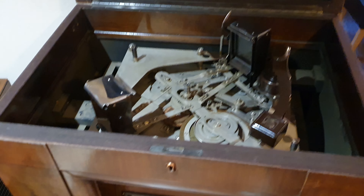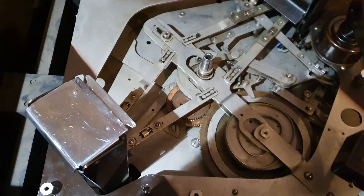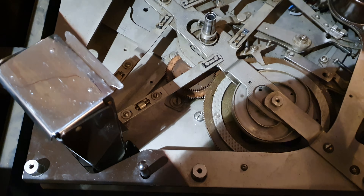The saga continues. Found out in the end that this doesn't have springs — it never had springs. You can't even lower it further because it hits the chassis underneath, so I've just put it back together again.